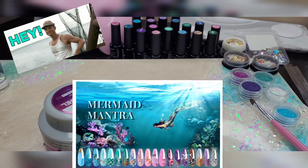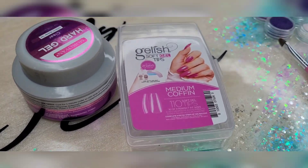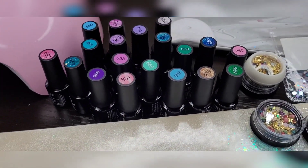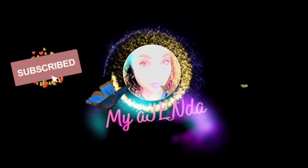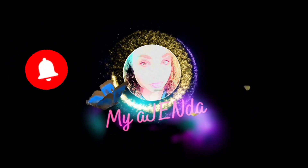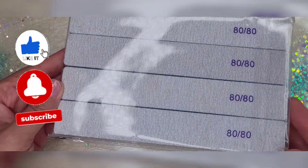Hey friends, so I did get a small nail haul. These are not all of the items, but in particular this video is going to be going over these colors. That is the Mermaid Mantra Nail Polish Kit by Beetles. Stay tuned because we're getting into it.